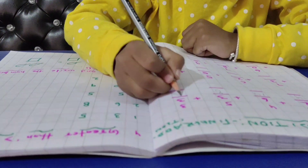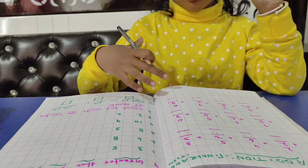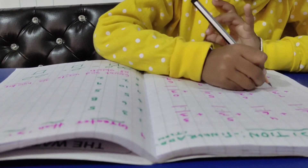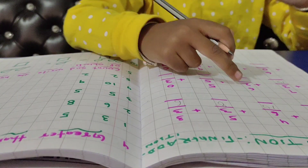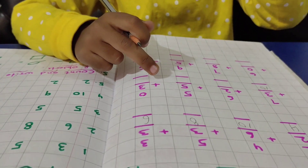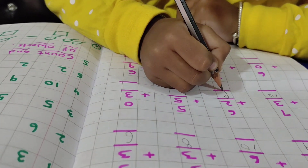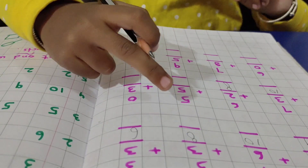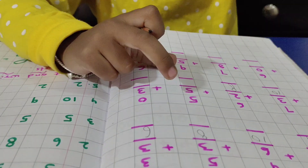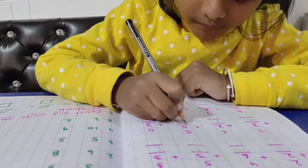Very good. If we count 7, we count 7 to 1: 8, 9, and 10. If we count 8, we count 7 to 2: 7, 8. If we count 5, we count 8 to 5: 6, 7, 8, 9, and 10. Very good. 9, 10.